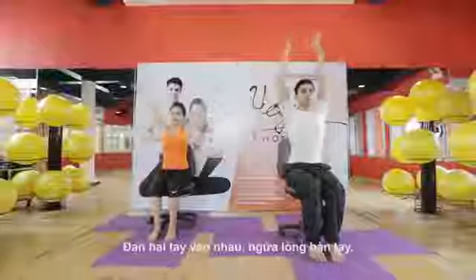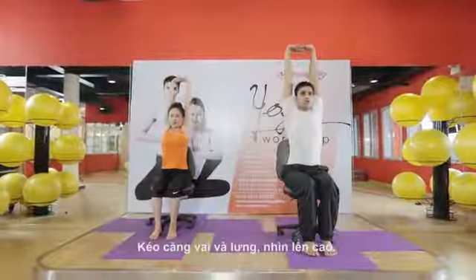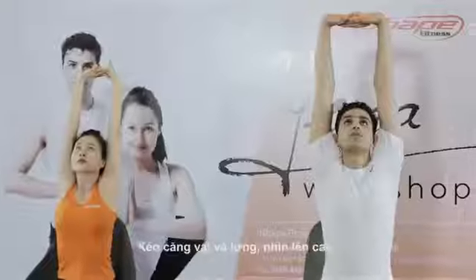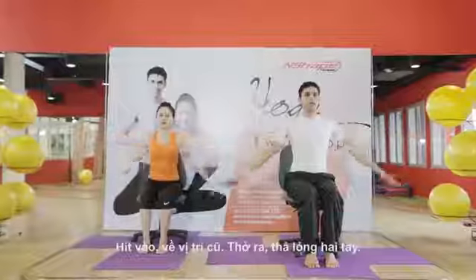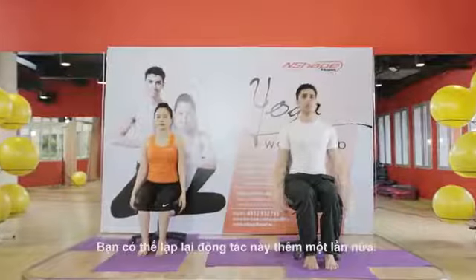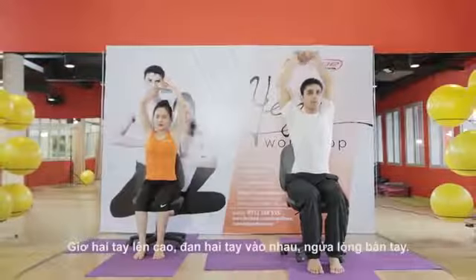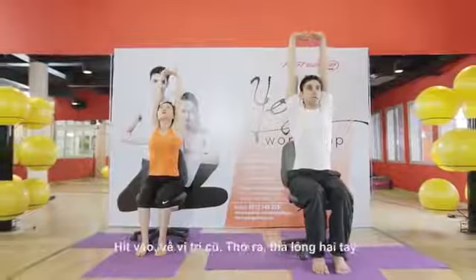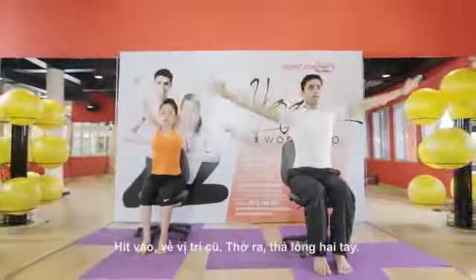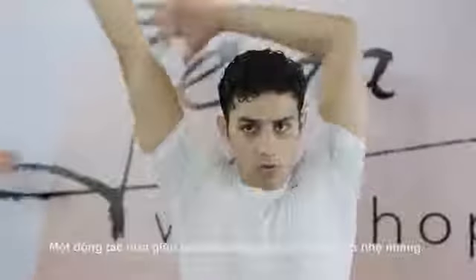Another move you can practice during office time — finger lock with palms facing up, lift your shoulders, lift your back, look up. Inhale, come back, exhale, relax your hands. Make a few repetitions — hands up, finger lock, palms facing up, look up. Inhale, come back, exhale, relax your hands.